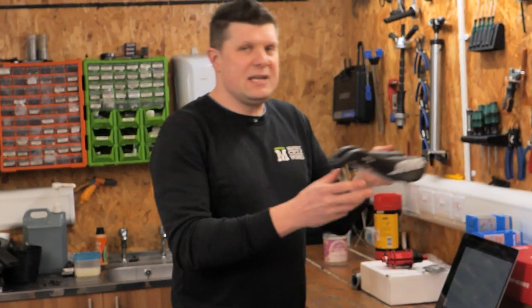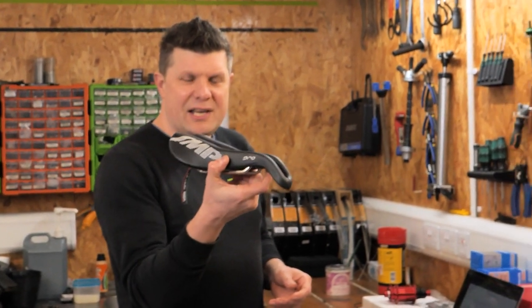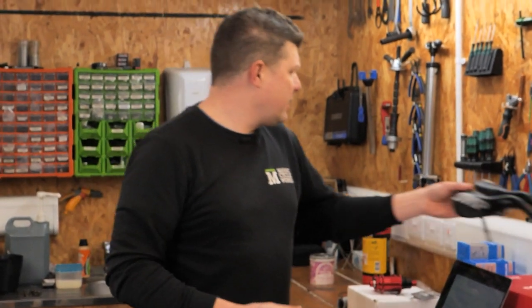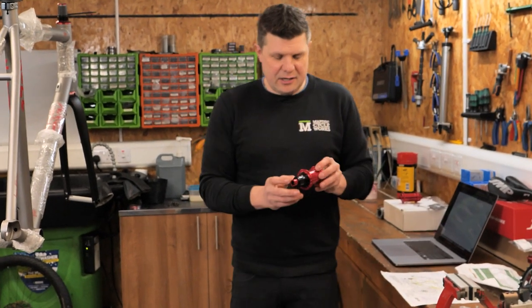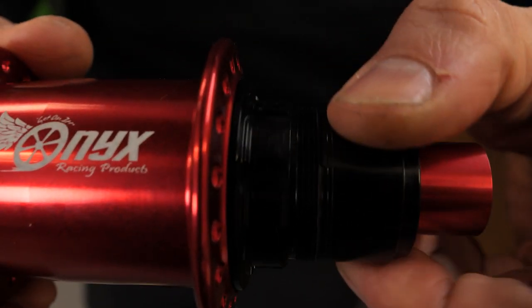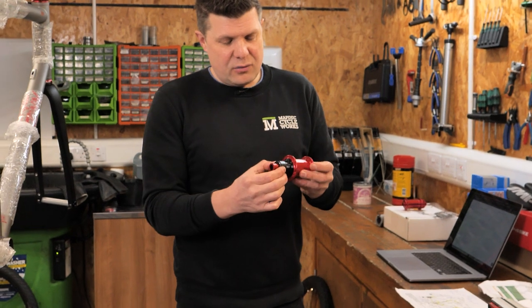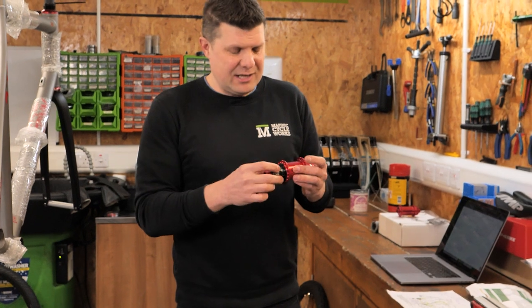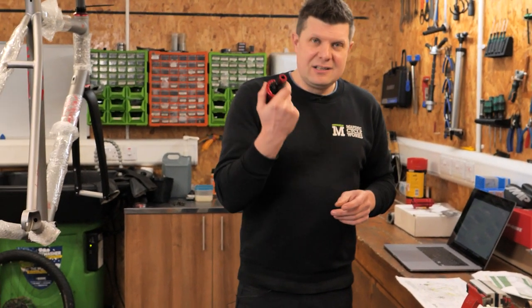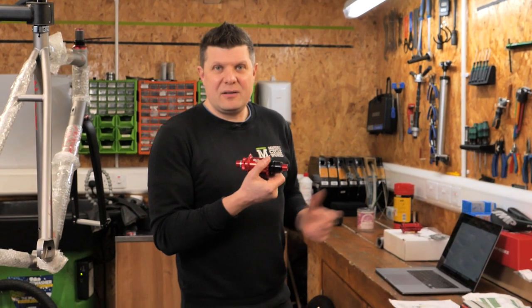We have an SMP saddle. If you're a big guy and you ride bikes, you'll know all about this saddle — it's renowned for being the most comfortable for bigger riders. And these are absolutely beautiful: the Onyx Racing Products hubs. If you want an absolutely quiet hub with instant engagement, these are incredible. They are so quiet you cannot hear a click from them and they engage instantly. Slightly on the heavy side, but these are just going to last you forever. In terms of fitting that brief about the ultimate riding experience, I can't think of anything better.